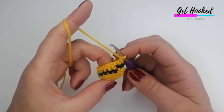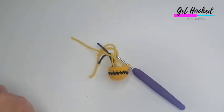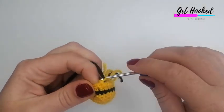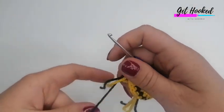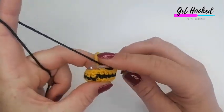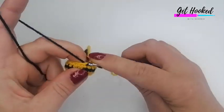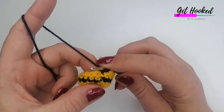I've just completed round seven. We're now going to change back to our black yarn and complete another round — one double crochet into each stitch all around for a total of 18 stitches. If you'd like to complete that, I'll meet you back here.